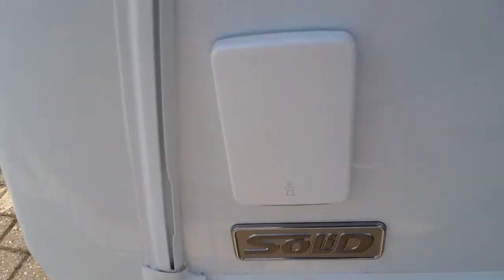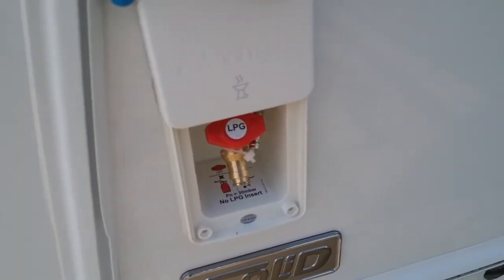Then we have access underneath the front bench seats and mains supply just here, and then we have the external barbecue point just here.